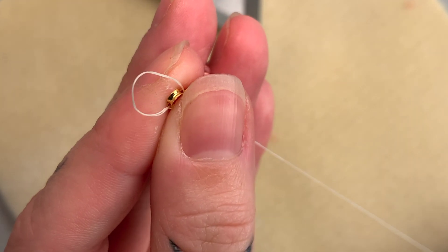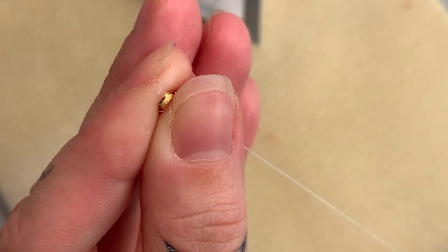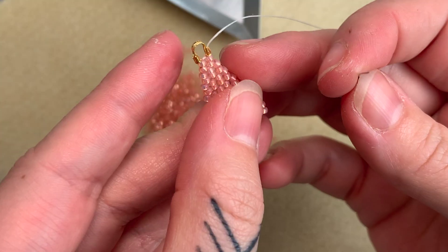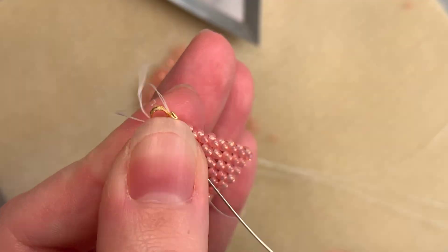Keep an eye on your thread when you're pulling tight to ensure the thread sits in the groove of the thread guard. Next, thread up through the top right beads in your brick stitch and the right side of the thread guard. Pull tight. Then once more down through the left side of the thread guard and the top left beads.